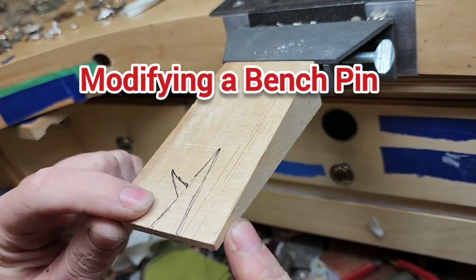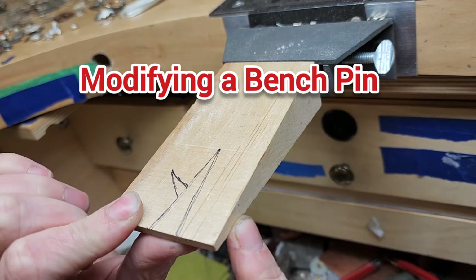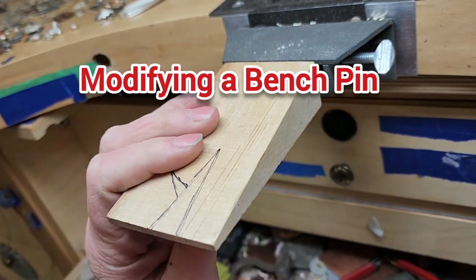Hi everyone. I have a new bench pin here and I thought I would show you what I do to modify it to suit my needs.